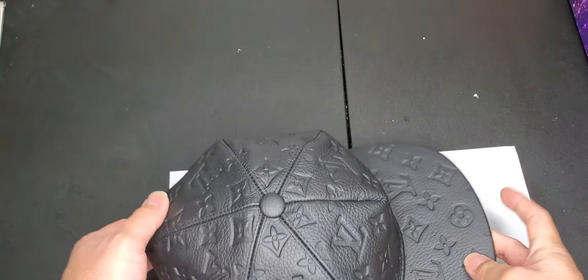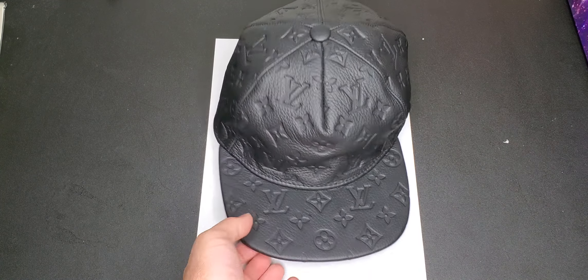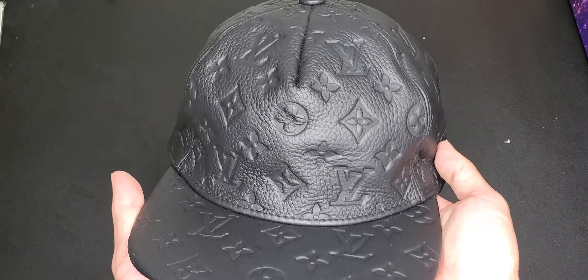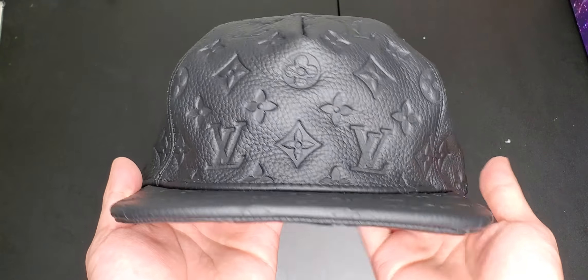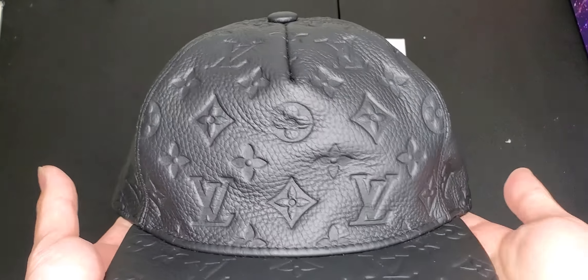The inside has a logo. You can see the little stitching — the Louis Vuitton stitching — if you look at it real close right there. And we got the tag right there.